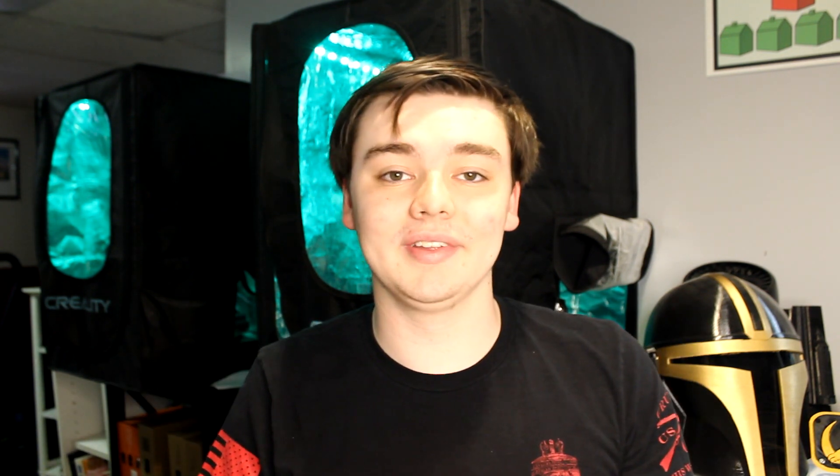In today's video I'm bringing part 2 of 5 useful prints that you can print easily. These are ordered from the quickest print time to the longest print time. We've got some really cool prints and I think you guys are gonna love them — without further ado, let's get straight into it.